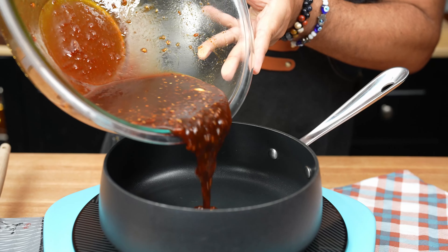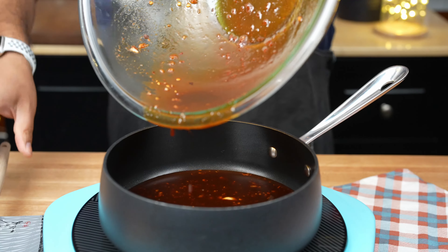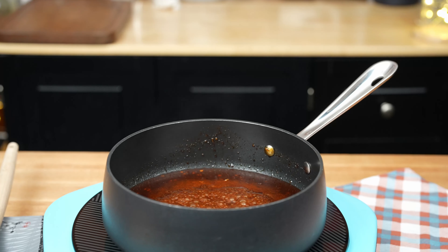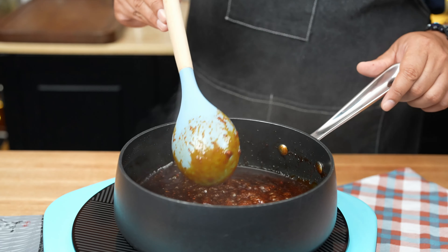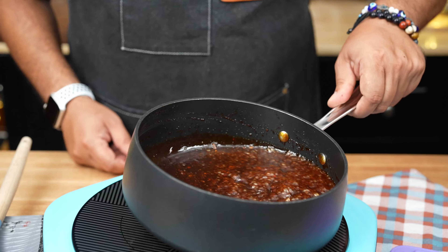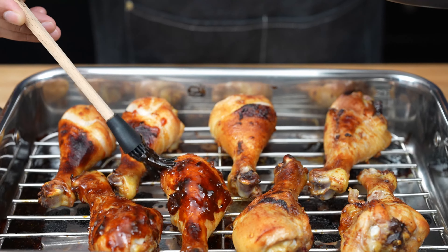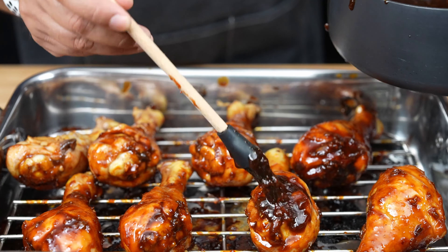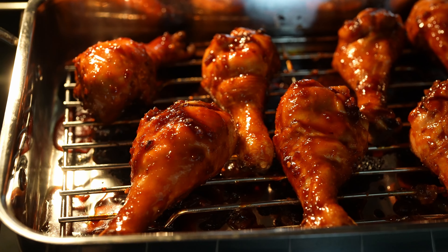While the chicken is baking, let's get that glaze ready. Pour the reserved marinade into a small saucepan and bring it to a boil over medium-high heat. Once it's boiling, reduce the heat and let it simmer for about five minutes or until it thickens slightly. Brush the thickened marinade over the drumsticks during the last ten minutes of baking. This is where the magic happens — the glaze gives these drumsticks an irresistible, sticky, sweet, and spicy finish.